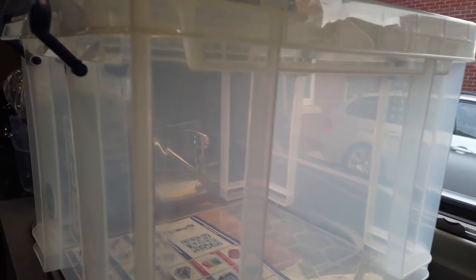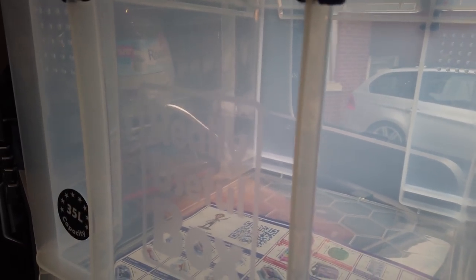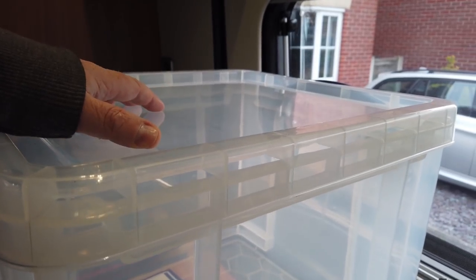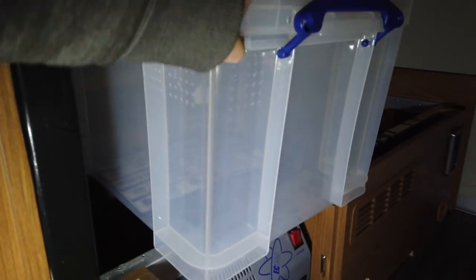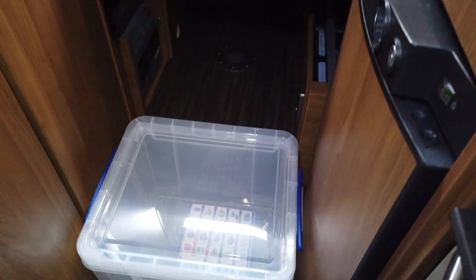These are the 35-litre Really Useful Box Company storage boxes — you can stand on them as well, which is part of the plan. We're going to use one as a step to get into the bed. Two of them stack to exactly the right height underneath the bed, and they fit perfectly in the middle. When you pull one forward it becomes a perfect step to get in — great for the shorter person and the furry one.